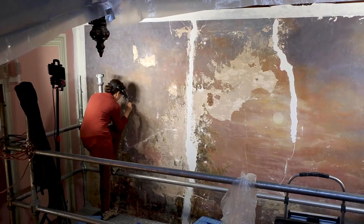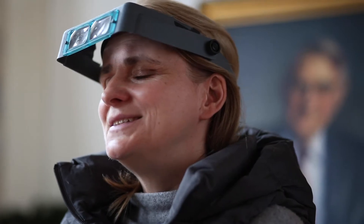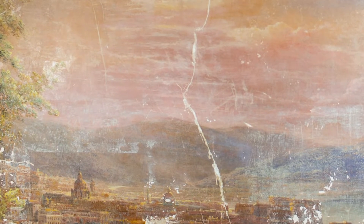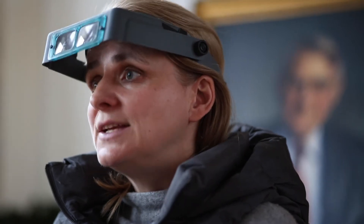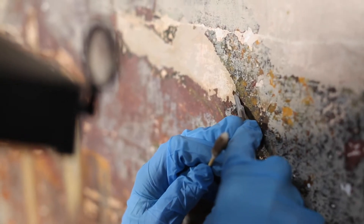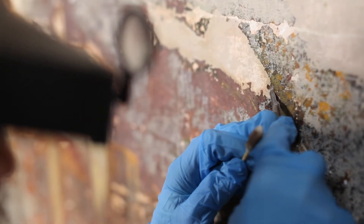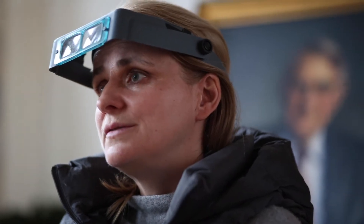When I first walked in and saw the mural, I thought it just did not look in good shape. A few decades ago it had been completely overpainted, and people that worked in the building had got some paint stripper and scrapers and tried to reveal it themselves. Unfortunately quite a bit of damage occurred, but I could see that there was enough of the original left that it was worth saving.